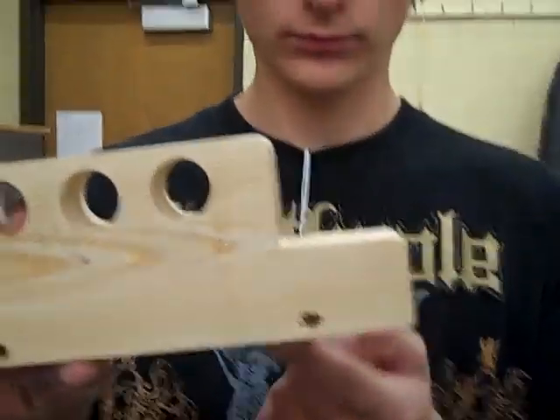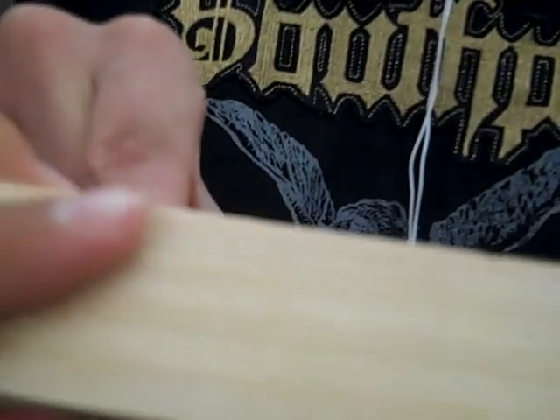We skipped ahead to show you the gist of it, but look at those corners — nice and rounded off, and each edge is now sanded down. We're going to run it through the joiner to get rid of the tear-out on the edges.